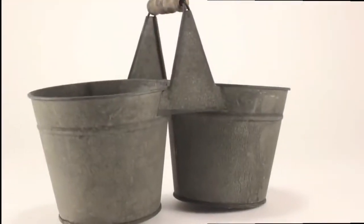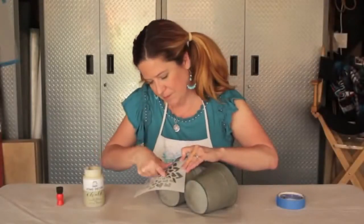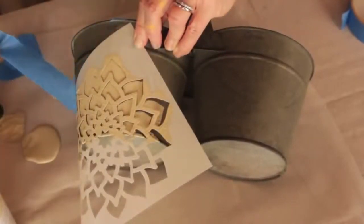The chalk formula works great with stencils. Just tape down a stencil, add the chalk formula to a spouncer brush, and lightly tap over the stencil. Lift to reveal your design.